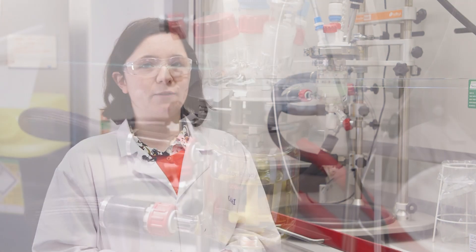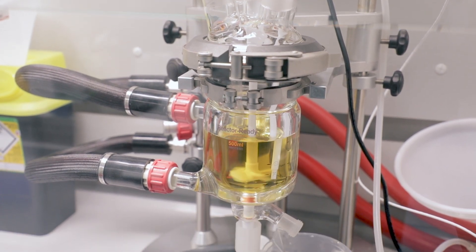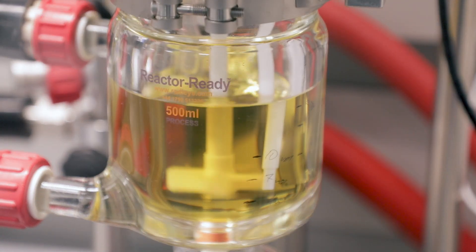When we use the reactive readies, this would typically be when we have developed a process and we're starting to get into the phase where we really want to see how that behaves on a certain scale, how it behaves in a fixed vessel — thinking about going to plant in the future for the customer. The reactive readies are really invaluable for that kind of work because it's a really good scaled-down model of what things will look like on the big scale, and the fact that we can interchange the sizes makes it a lot easier.